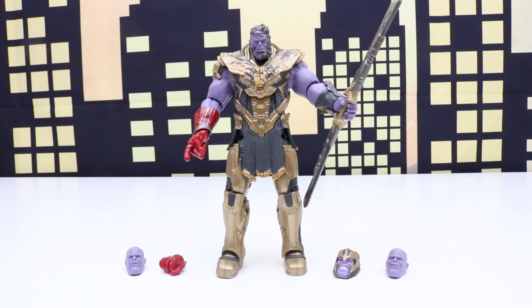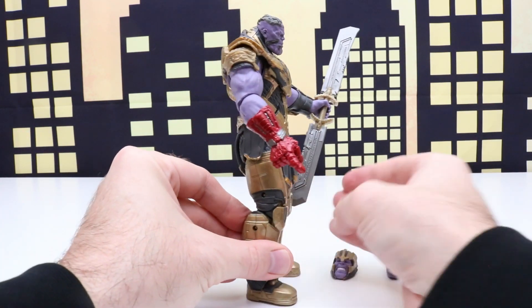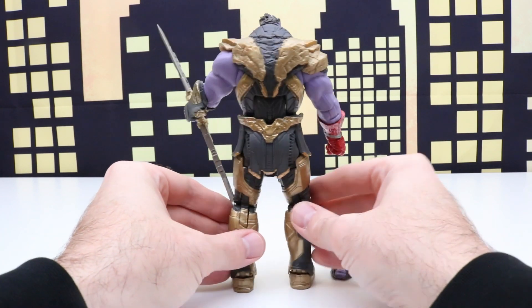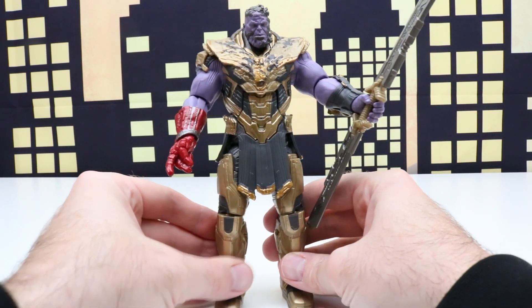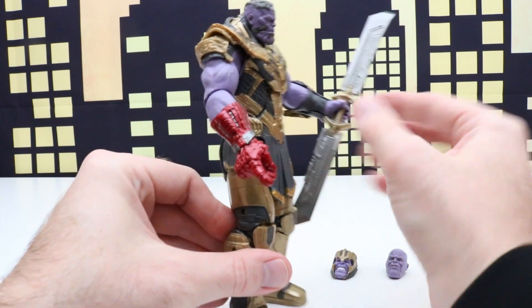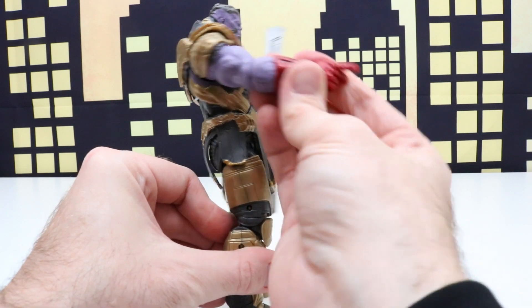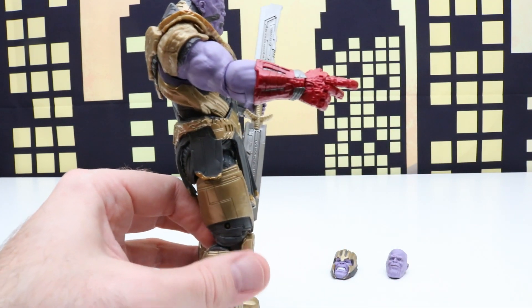Next up let's check out Thanos, and this is actually probably my favorite of the two. Super neat looking Thanos figure — has a lot of battle damage and a lot of detail just like the Iron Man figure did. Really cool looking blade, and he's snapping his fingers with the Nano Gauntlet. Looks like the stones are gone.